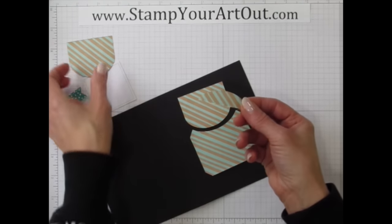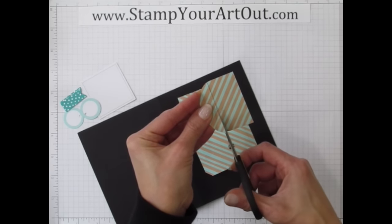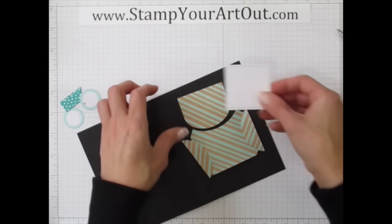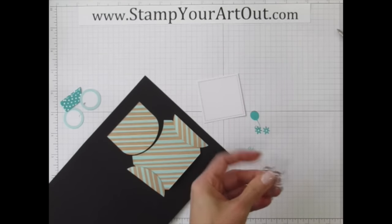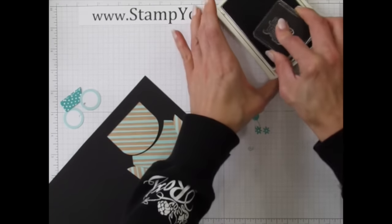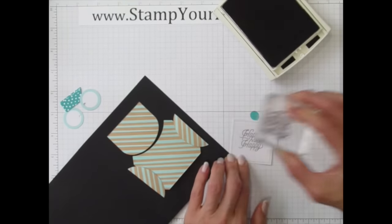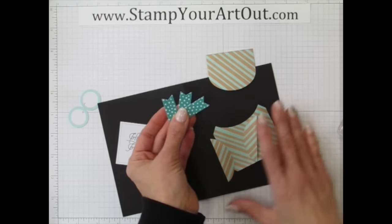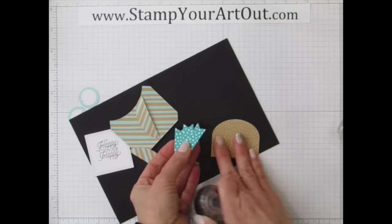I found a piece that could become a hand and made a matching one for the other side. Those hands are going to hold a message — most monsters don't speak English well, but my guy is so loving and cute that he just goes around saying 'Happy Happy.' He's going to hold the 'Happy Happy' stamp. Now we need to give him some teeth — using the banners flipped over so they show white on the other side.